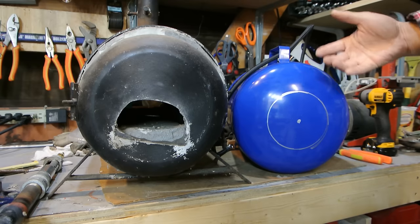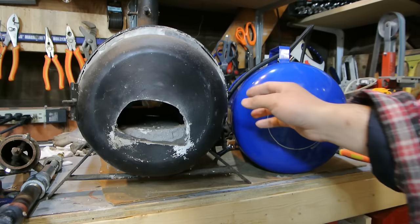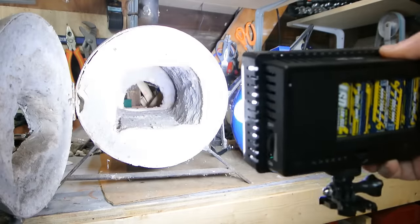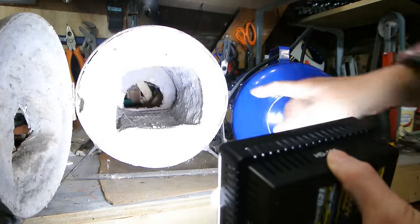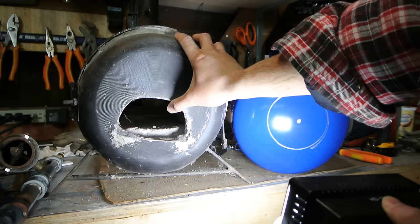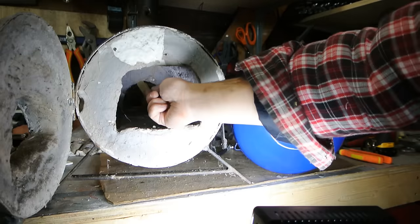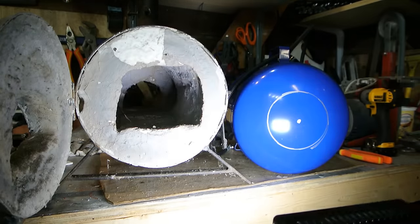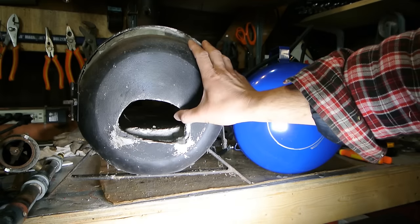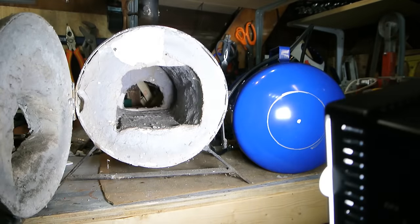I'm going to cut a hole in the side so the burner can fit in at an angle to get a bit of a swirl effect, and I'm going to put an exhaust on the back — you can see on this forge there's an exhaust all the way at the back that's smaller than the front opening. The door restricted the opening, but what made it nice was it was easy to light the burner — I could open the door and light it with a barbecue lighter. I found it wasn't really necessary though; I was able to light it with just the small opening too.